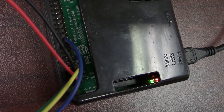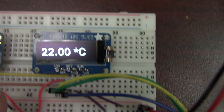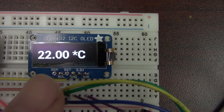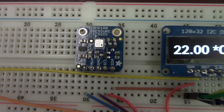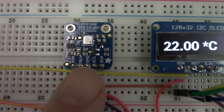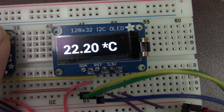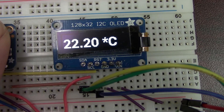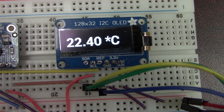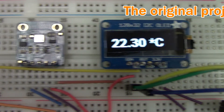Here we've got some leads coming out of the GPIO bus running over to our breadboard, and here you can see the display. That's an I2C OLED display with the S-Clock and the SDA lines. You can also see the BMP180 pressure sensor. Both of these are from Adafruit — 3V, S-Clock, and SDA. As we warm up that sensor it's going to adjust the temperature. This particular setup has a sample rate every 5 seconds pulling that temperature sensor.